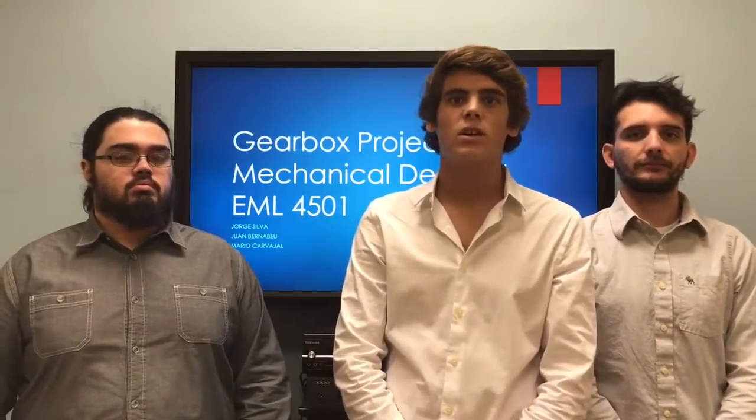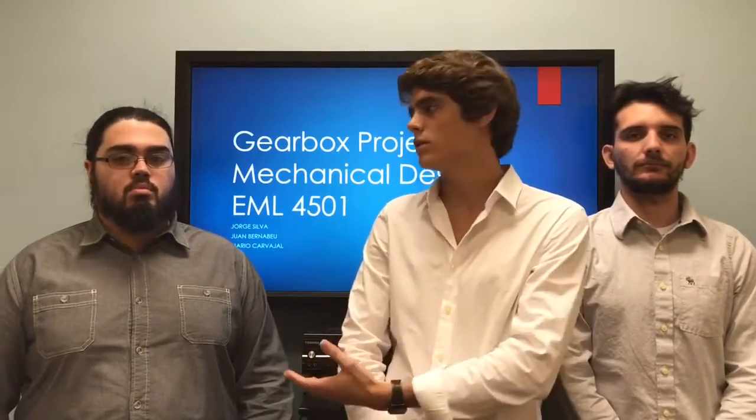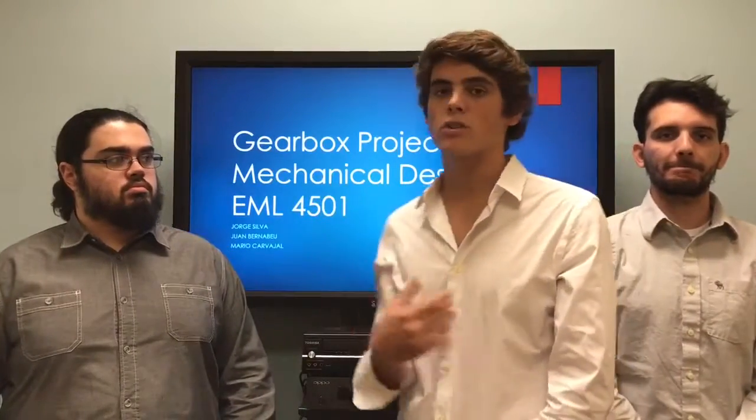Hello, we're team 11, and my name is Juan Bernabéu, Mario Carvajal, Jorge Silva, and we're going to be talking about our project for the gearbox.